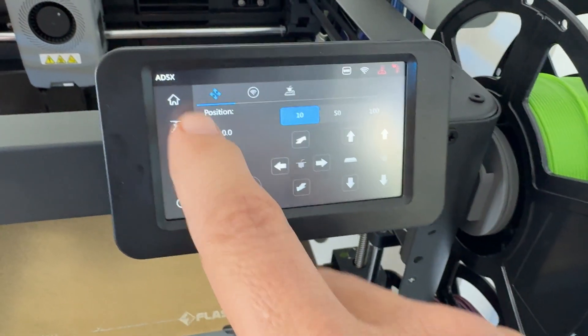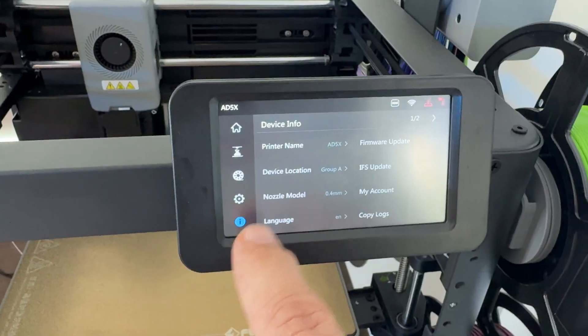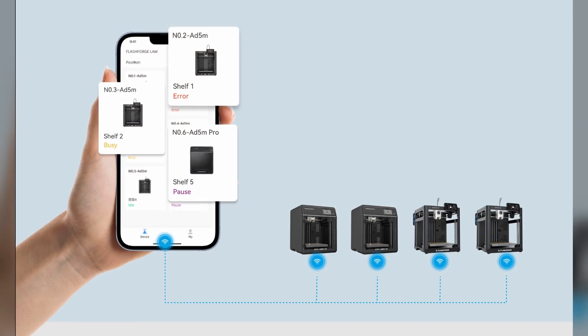There is a touchscreen for control, and you can go directly to the touchscreen and print from external media if you want to, or print straight from your PC right from the FlashForge software. You can also purchase one of their cameras and use it to do time lapses or to check on your print if it's in another room. The iPhone app is also great for checking your prints, checking the status, and it will give you notifications when the print is done or if there's a printer error. If the filament gets twisted and stuck, it'll let you know so you can go fix that problem and continue from where you left off.